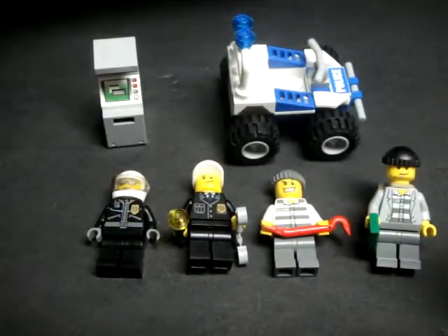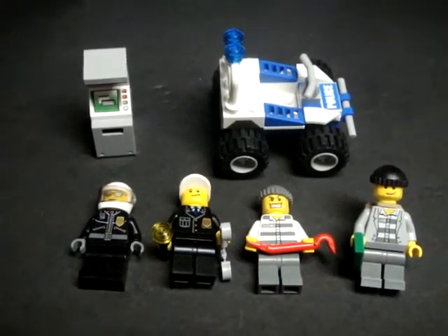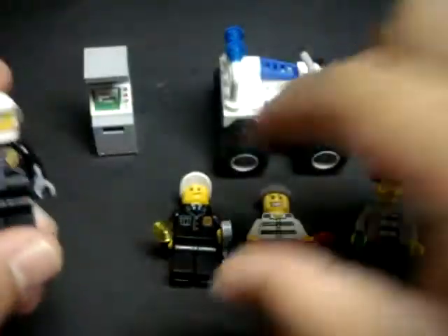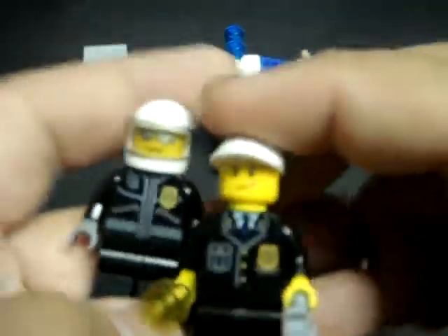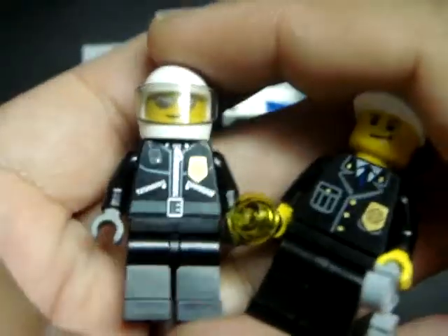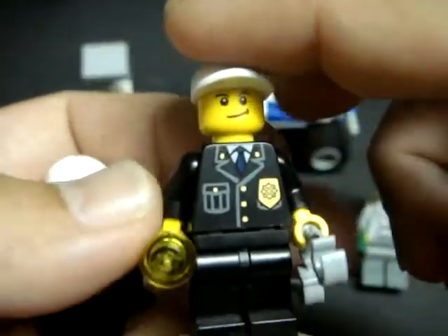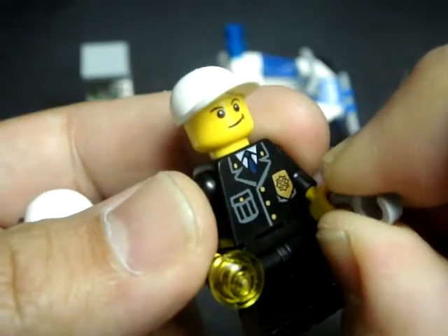This would be rather fast to do because all you see over here, this is all you get. Let me go over the figures real quickly. You have two police figures — this driver and also this foot patrolman.